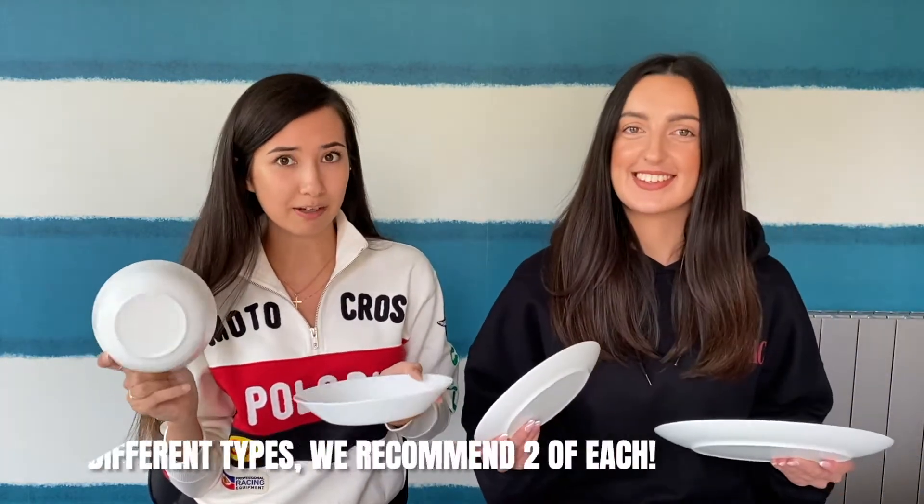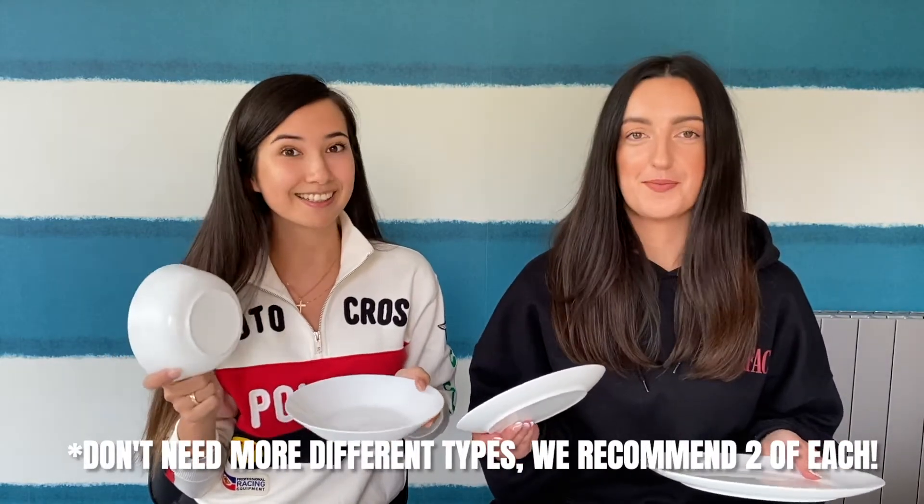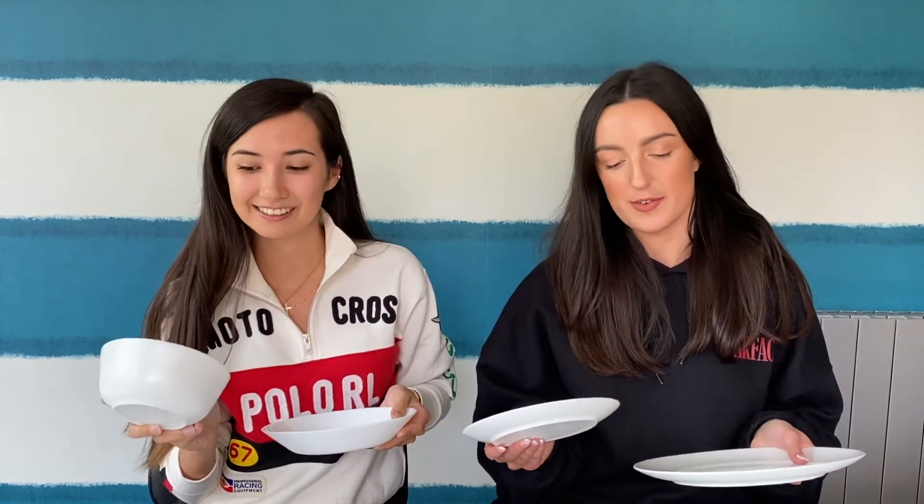First up: crockery. I've got a basic white set — a bowl, a pasta bowl, a little plate, and a big plate. You definitely do not need any more than this. The pasta bowl was great for dinners, and the bowl for cereal. I'd also say don't go white, because you'll get confused with other people's stuff. Have a bit of a pattern or colour to differentiate — and maybe don't go to Ikea, as a flatmate might have the exact same set.